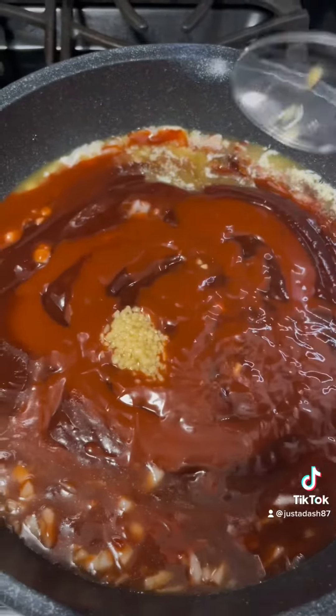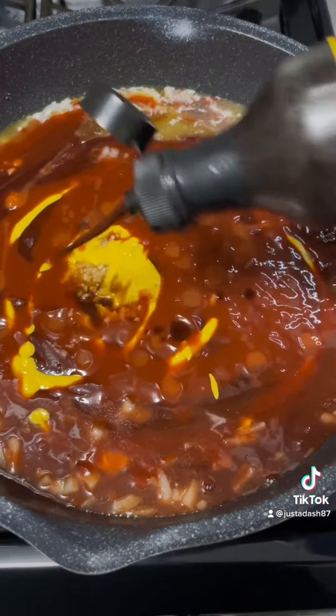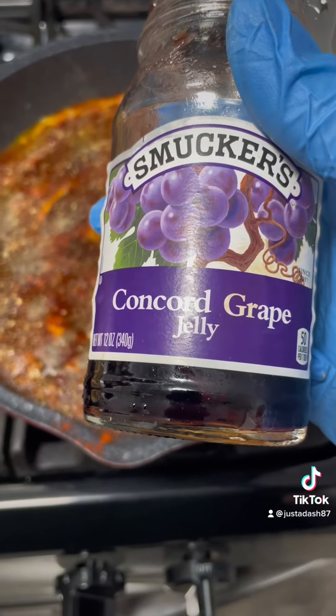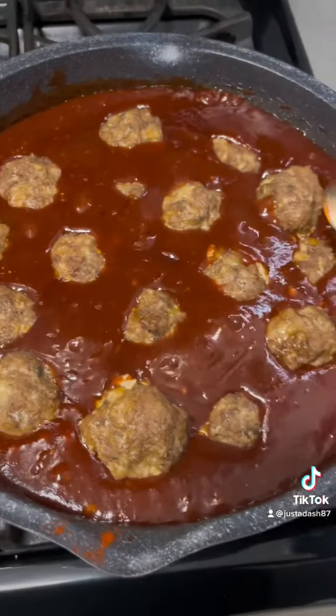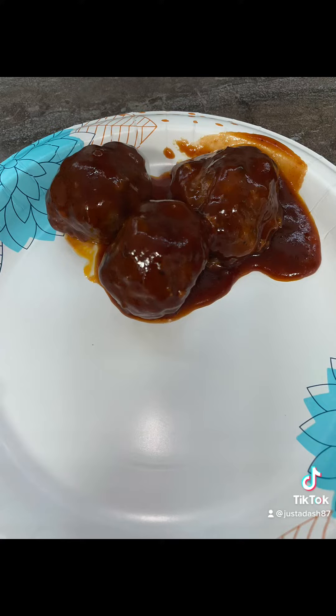Now I'm just making my barbecue sauce. That's Sweet Baby Ray's mixed with Open Pit. That was butter and onions, some mustard, some more hot sauce, Worcestershire sauce — the same exact seasonings that I seasoned my meatballs with. Yes, grape jelly, $3 of it. Get into it, stir that all together. Add your meatballs once they're done, let it cook for about another 10–15 minutes in that sauce.